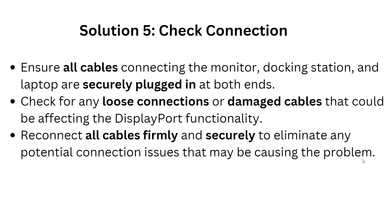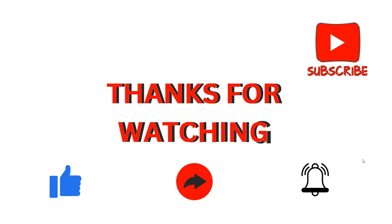Solution 5: Check connections. Ensure all cables connecting the monitor, docking station, and laptop are securely plugged in at both ends. Check for any loose connections or damaged cables that could be affecting the DisplayPort functionality. Reconnect all cables firmly and securely to eliminate any potential connection issues. Checking connections should be one of the first steps when your Lenovo ThinkPad docking station DisplayPort is not working. I hope this video is helpful — we'll catch you in the next video, thank you for watching.